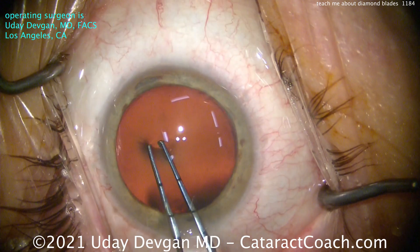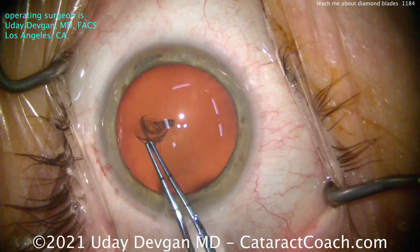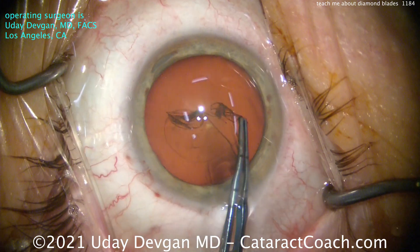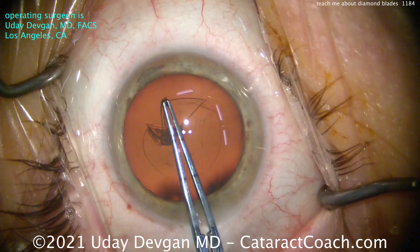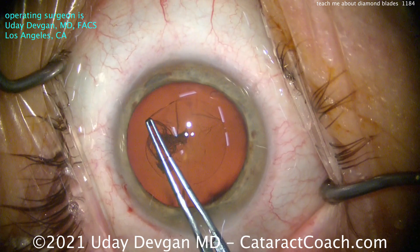You can make the incision in essentially three different ways. One, you can use a steel blade or steel keratome, and that certainly works well. Two, you can use a diamond keratome, which I've shown you here, and that's going to be the best of all — because it's absolutely the sharpest and makes the absolute cleanest incision.